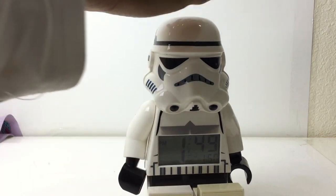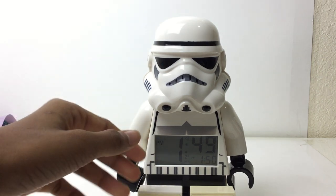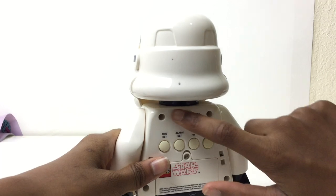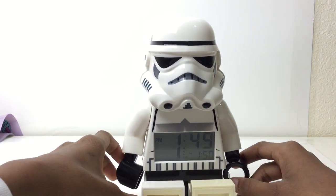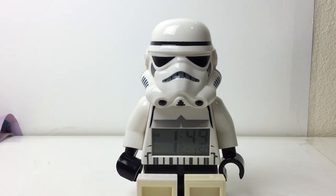It has a snooze button which is the head — the light will turn on, and when you tap it, it will wait five minutes, then beep again. It will keep doing that. The only way to really turn it off is by switching it off with the switch back here.